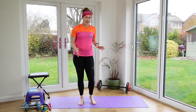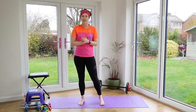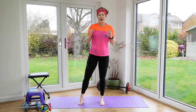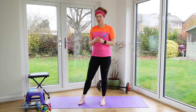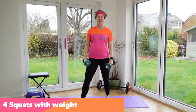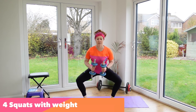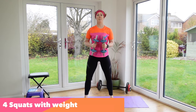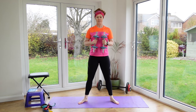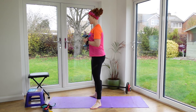Those are the three essentials you can build into everyday life. If you've got 20 minutes or so, here are some more exercises. First: squats. Do eight of these, squeezing the glutes together as you come up and pushing the hips forwards. Stick that bum out, keep a nice straight back.